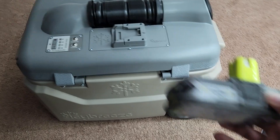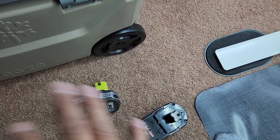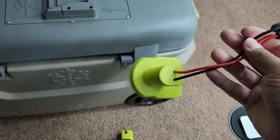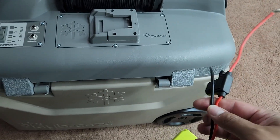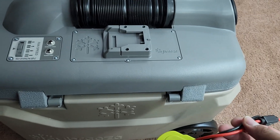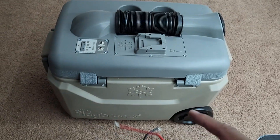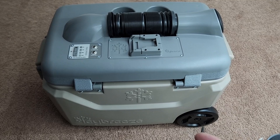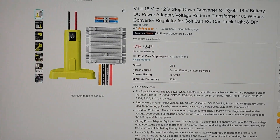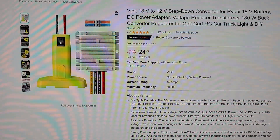I have a lot of Ryobi batteries lying around — this is just two of the maybe 10 or so batteries I have. I'm really all into Ryobi's system. I am not going to connect this directly to 12 volts. I'm going to step-by-step try to figure this out and share my process of stepping 18 volts down to 12 volts. So this is what I purchased: an 18-volt to 12-volt step-down converter.